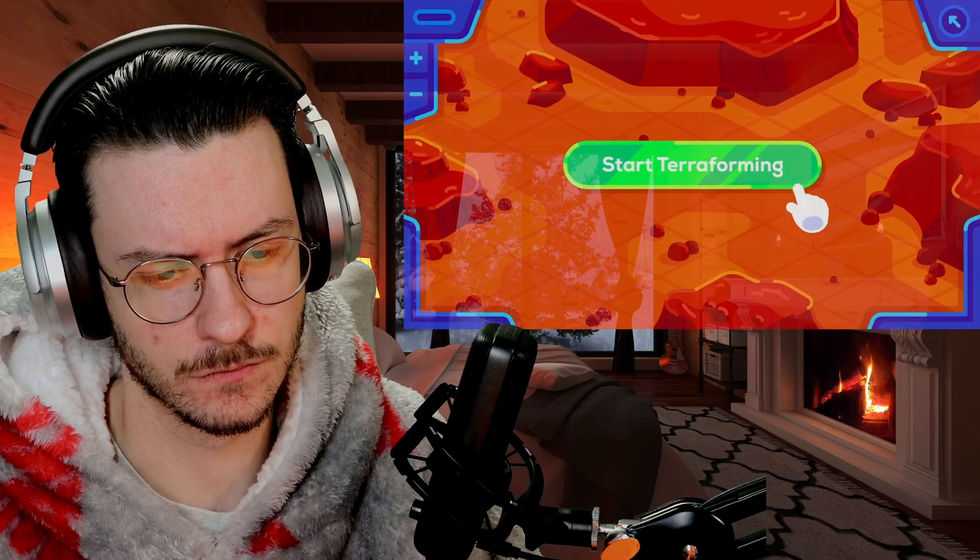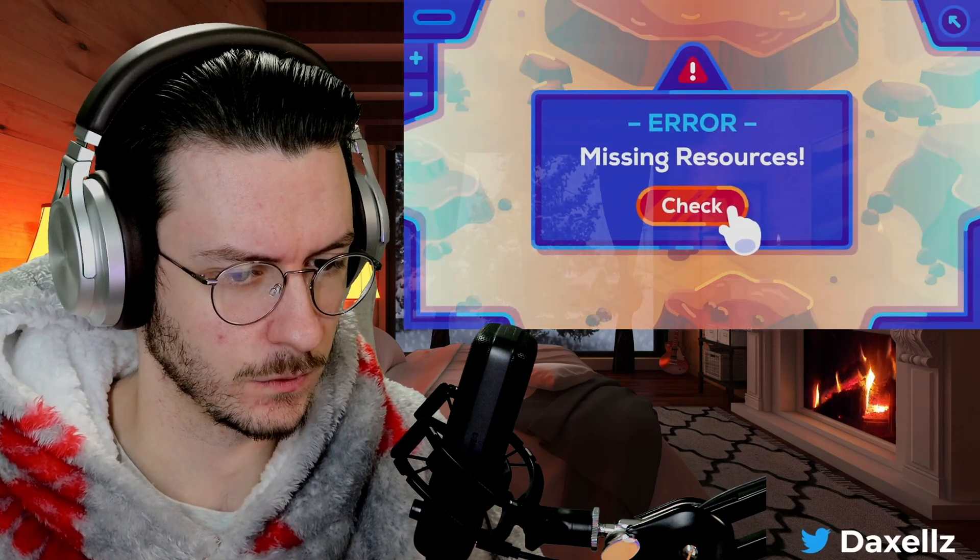So how do we terraform Mars quickly? Well, it's complicated. We don't have the resources.